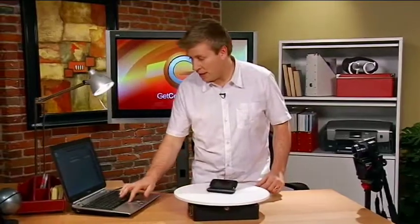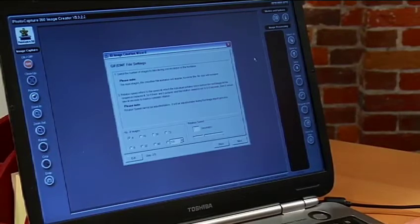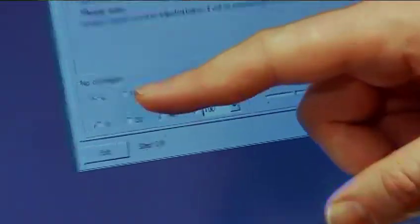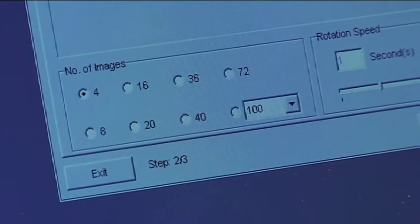When setting this up for the first time, it's actually quite simple. One of the things that you're going to want to do is tell it how many images that you want to capture of the device. The more images, the more intensive on your system, but the better the model's going to be. I have a choice between 4, 16, 36, 72. I can even create a custom level as well.